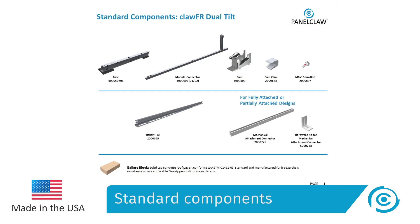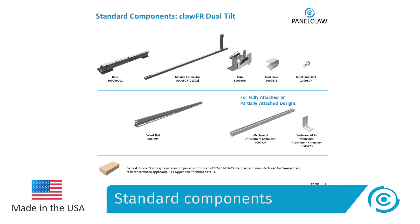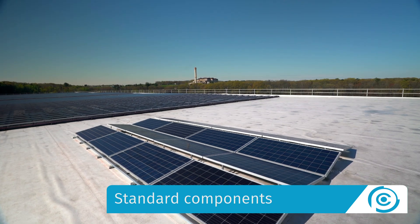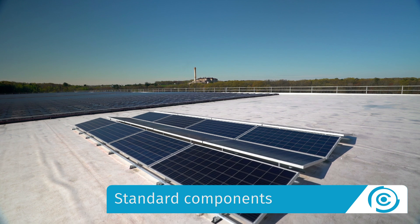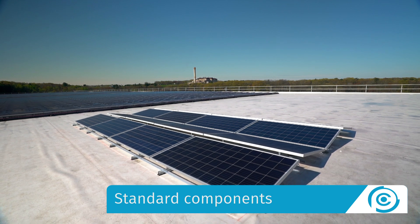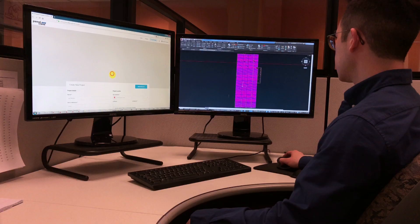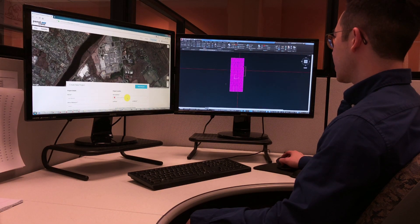Unlike our competitors' products, ClawFR Dual Tilt has standard components that span a wide range of module sizes. The system does not require custom manufacturing or on-site alterations if the module specification changes.